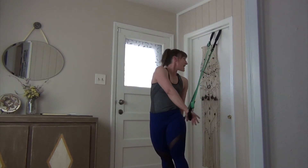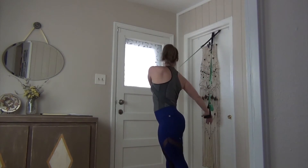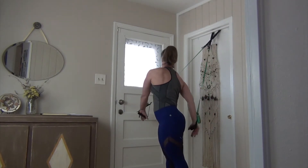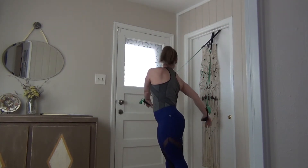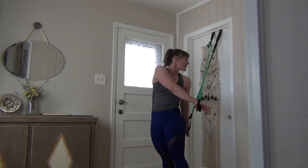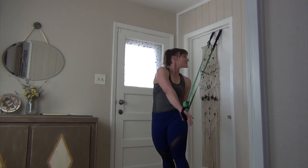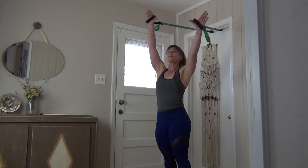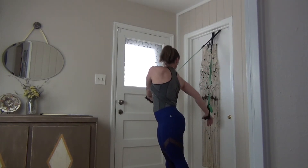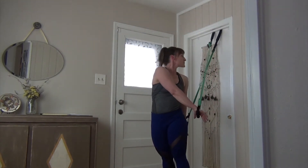That's five. Stretch your arms up. Another set of five presses: shoulders down, pelvis pointing forward, and press forward — two, three, four, and five. Reach it up. Twist, shoulders down, pelvis pointing forward, don't let it rotate back towards that door. Three, two, one, stretch it up.